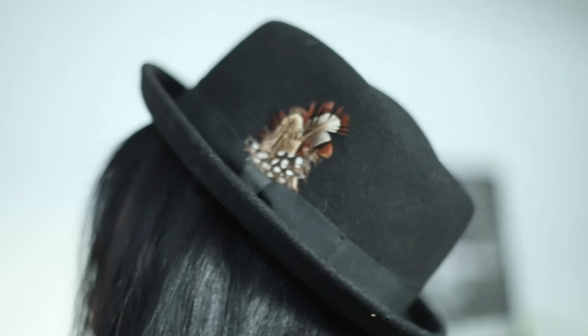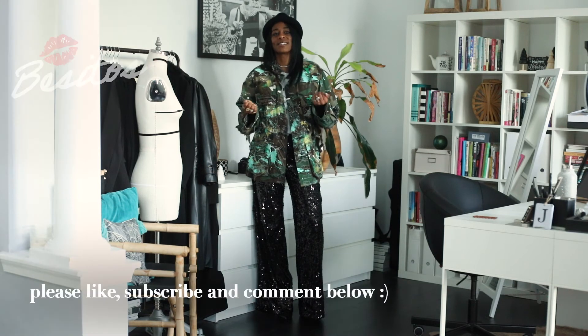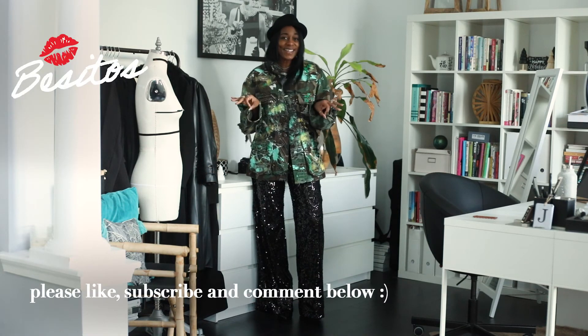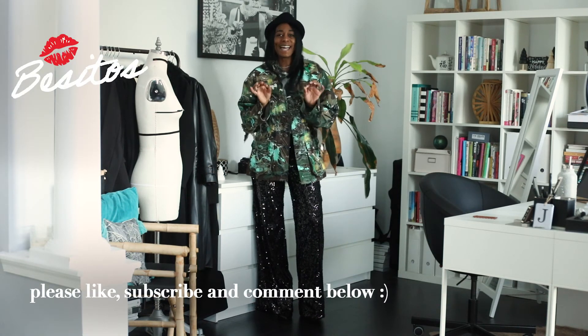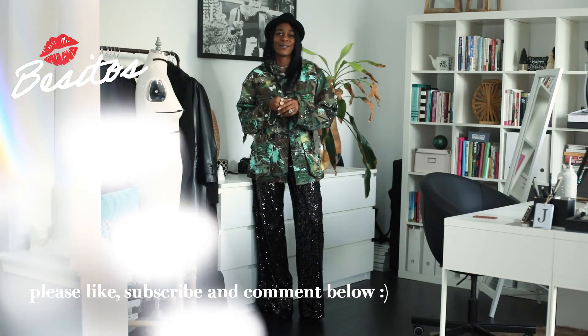And then, you know me — if you don't know me, you'll get to know that I love a hat. So we popped on a little hat to just top it off and give that look some more interest. Hope you enjoyed all three of these looks! Please like, comment, and subscribe, and I will be back with more styling videos.